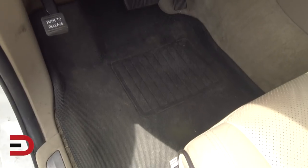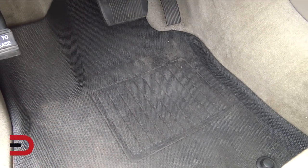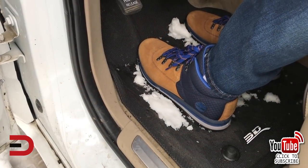I got some that fit perfectly for the front seat. For the driver, it even has this really strong heel pad to avoid wear and tear. It's also important to mention that when stepping on the mat during a snowy day, you add snow to the floor mat itself.